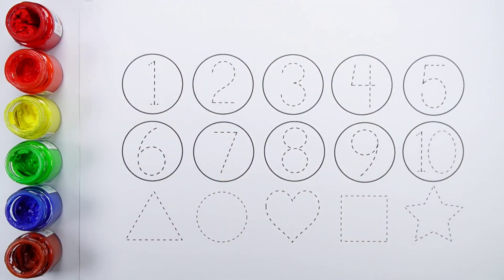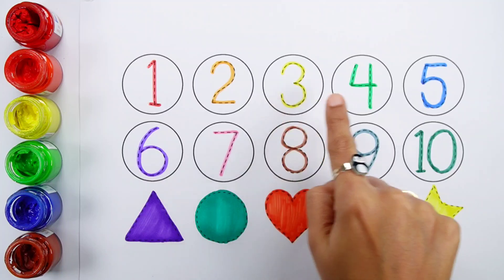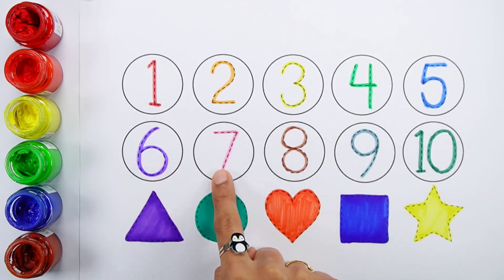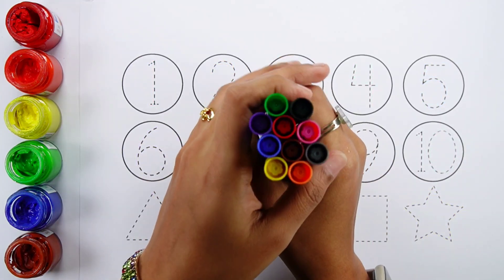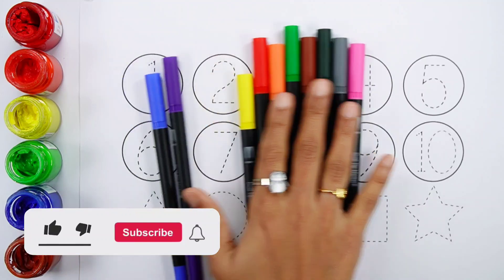Hello guys! One, two, three, four, five, six, seven, eight, nine, ten. Triangle, circle, heart, square, star. Let's learn some colors, numbers, and shapes!